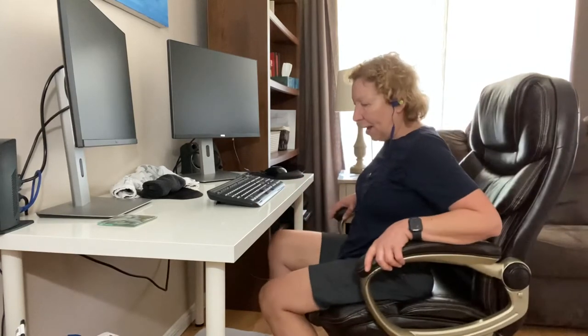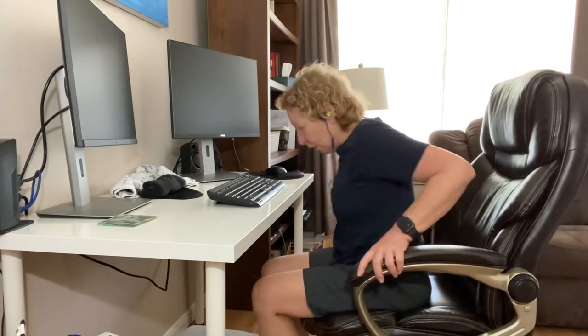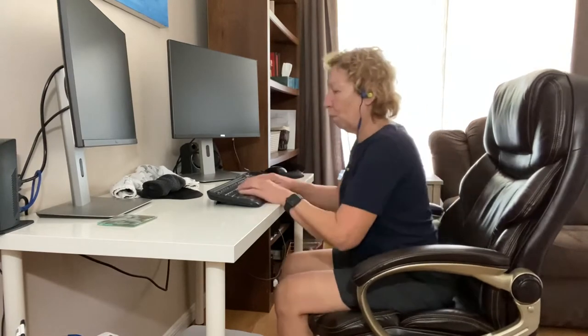We're going to first talk about how to properly sit on the chair. Now I have an office chair which has got lumbar support, but the problem is I'm too small. So when I sit, my lumbar — I've got a big huge gapping space here. So what happens is when I'm working away I start to slouch, which is no good for the lower back and shoulders.